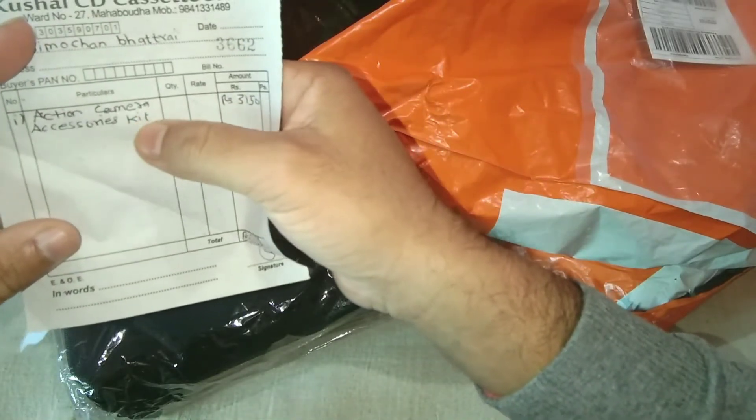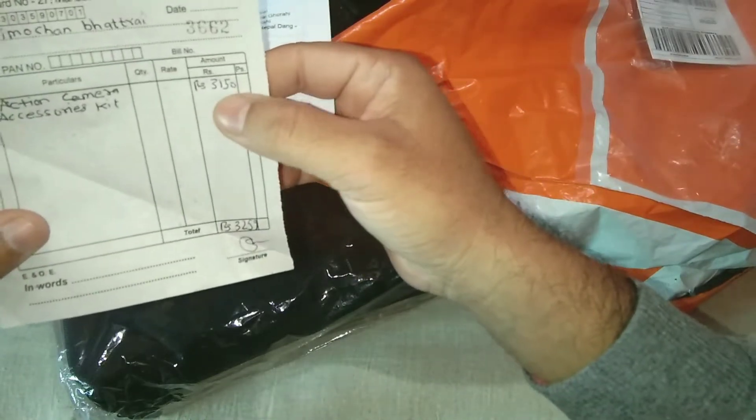This is the action camera series kit. This is the bill in 2015.